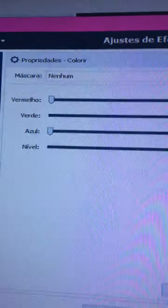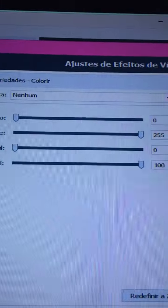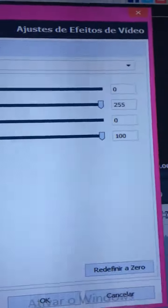Red: 0. Green: 225. Blue: 0. Level: 100.